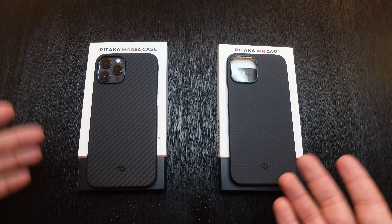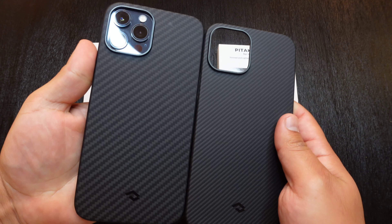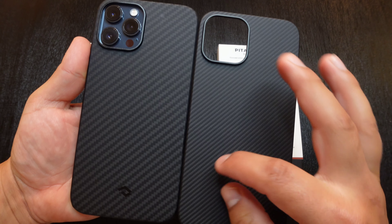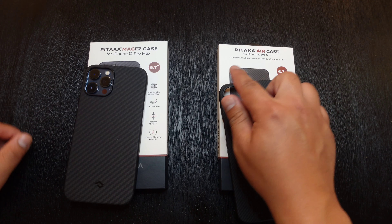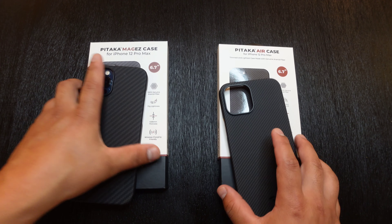They do look very similar to each other just looking at them, but if you hold them really close to each other like this, you can see there is a little bit of difference. The design here, the lines are a little bit more thicker compared to the thinner lines that we have right here, having that carbon fiber look to both of them. Right here to the right, we have the Pitaka Air case and over here to the left, we have the Pitaka MAG-EZ case.